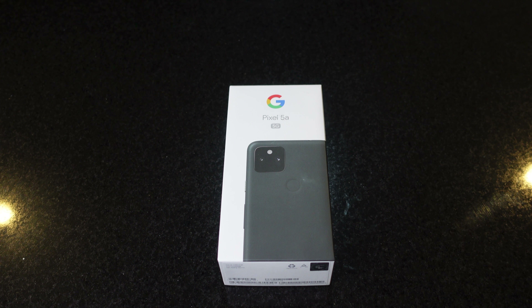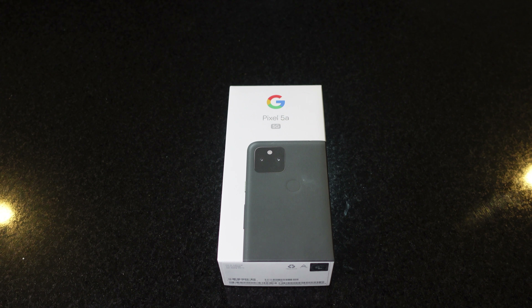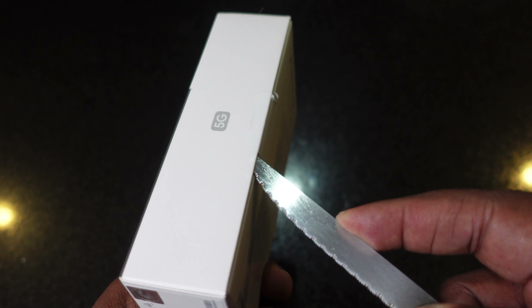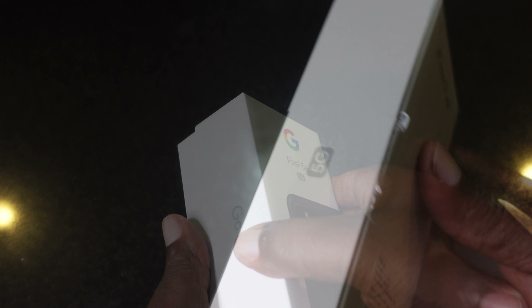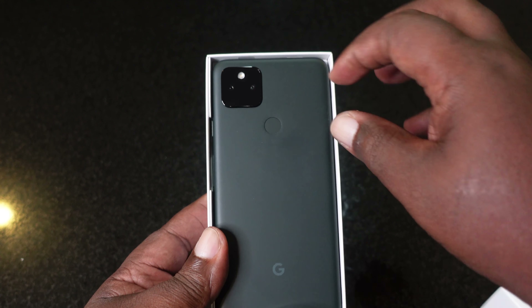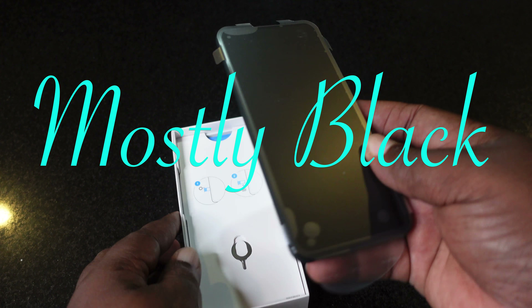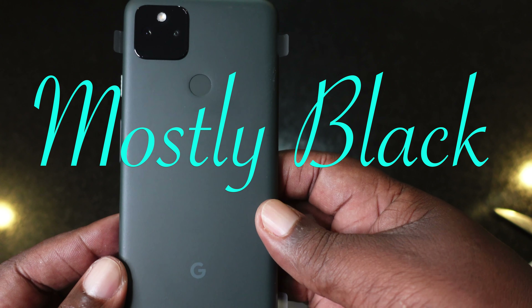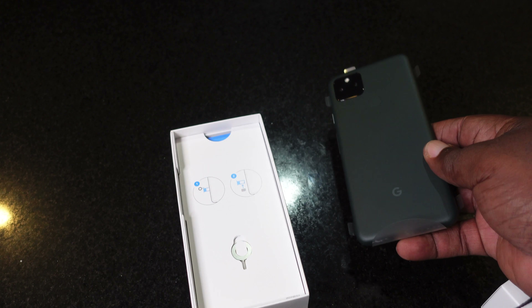Hey, how's it going guys, Markel here back with another unboxing for you guys. Today I have the Google Pixel 5a 5G, so let's go ahead and get this thing unboxed. First thing we're greeted with is the phone — they called it Just Black, but it does have a tint of green to it, you can definitely see that.